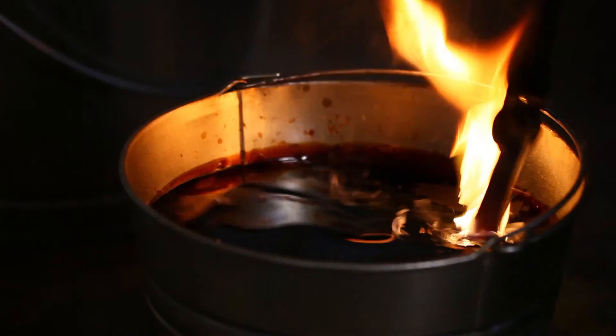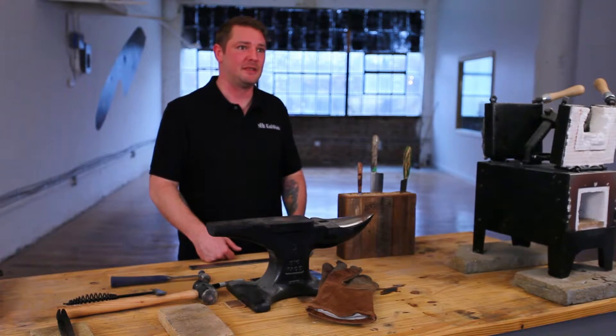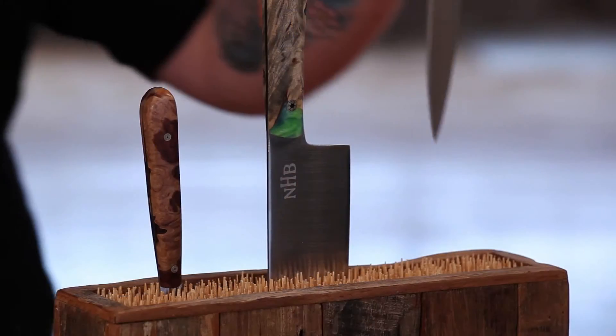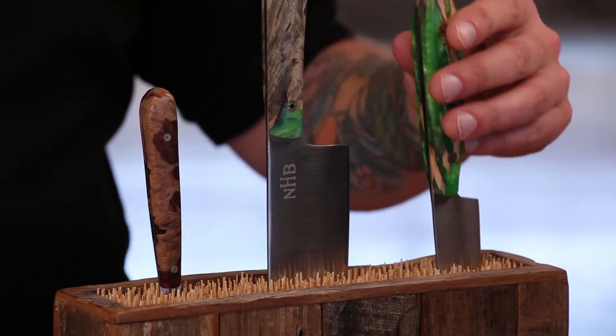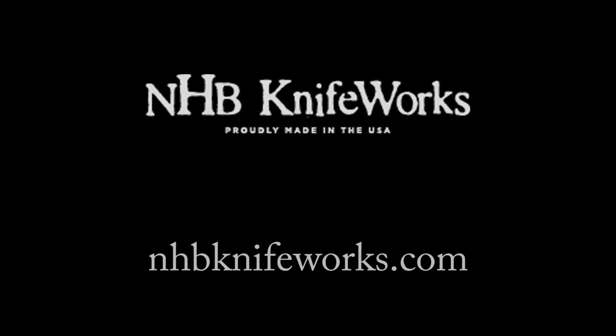That's a great part of my job — heat treating. And then to test them, I pretty much bury that knife into a two-by-four and just go from there. Usually we're very successful. Let's see you at the next show.